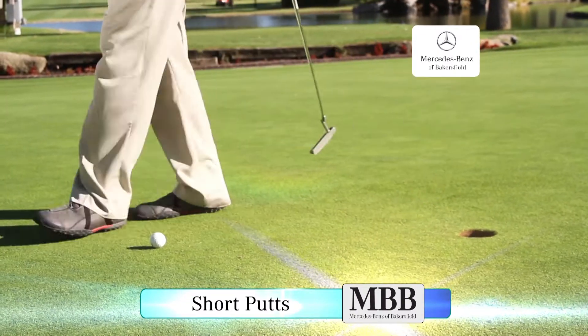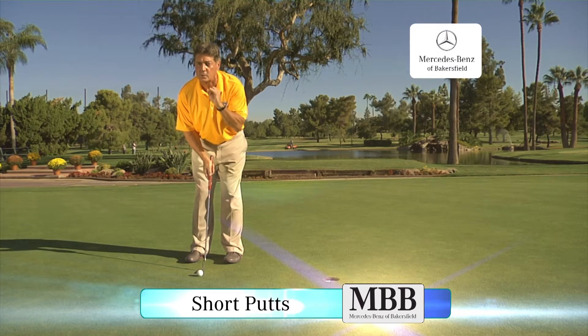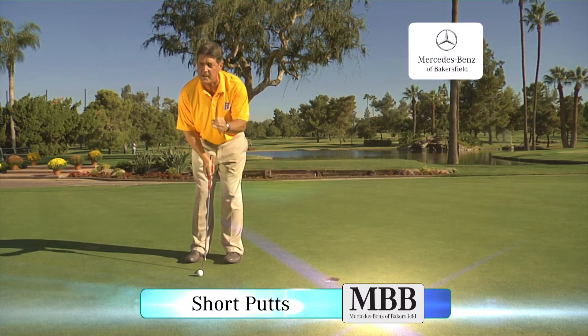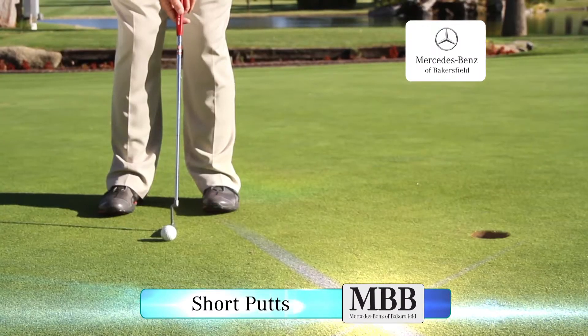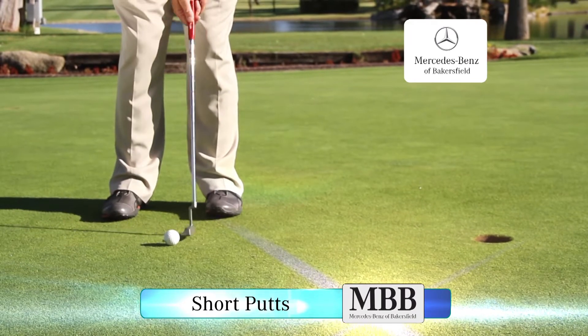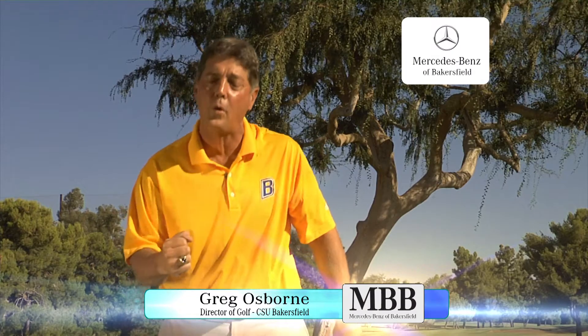Here's approximately one pace, or three feet. Use a multiple of three because we're trying to create the perfect speed to the hole. Three times one with the one pace — take it three inches back, three inches through, and a perfect pendulum. The ball will roll true into the hole every time.